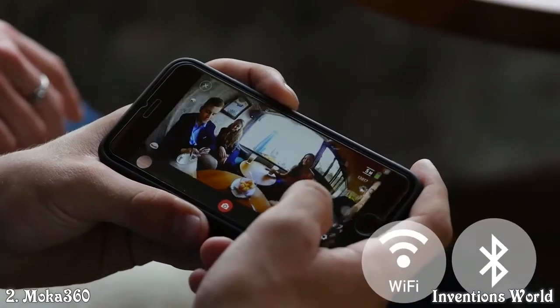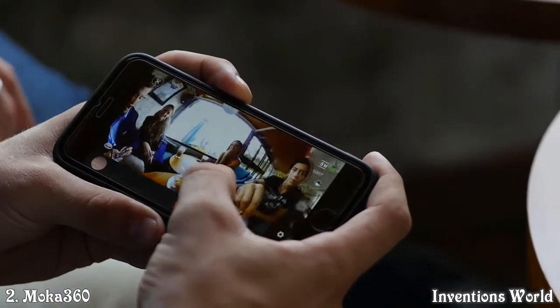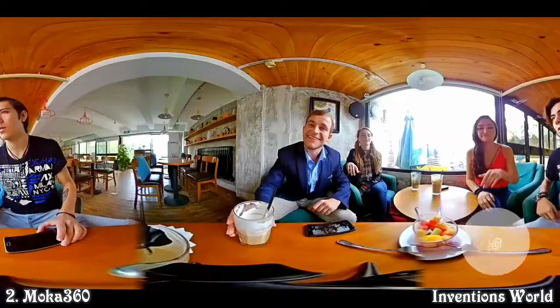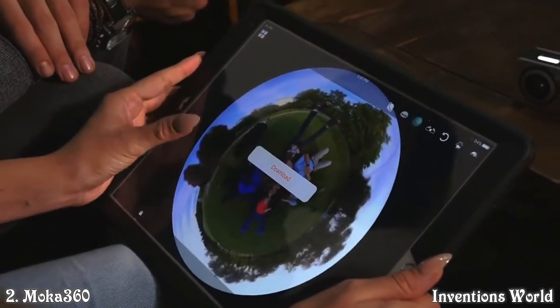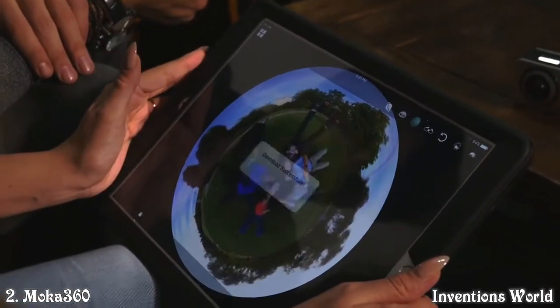Using iOS and Android app to operate Mocha 360, the smooth operation on multiple filming modes brings your creative inspiration. With built-in stitching, at a click of the button, the 360-degree video could be seen on your phone or tablet. You can download it to your phone and share instantly.